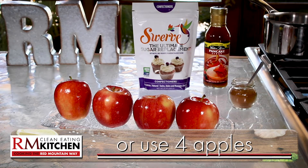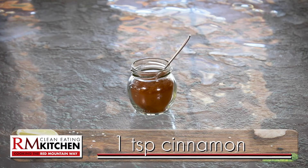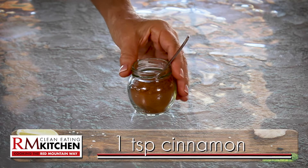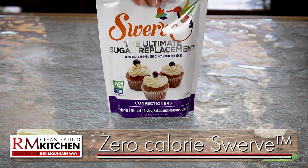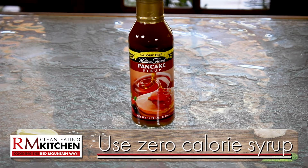You pick the variety like Bartlett or Danjou. Or if you love the idea of baked apples, this recipe is for you. To spice up the fruit, you'll need a teaspoon of cinnamon, a wonderful, heart-healthy super spice. And for the sweeteners, you'll use the all-natural, zero-calorie Swerve confectioner's sugar and zero-calorie pancake syrup.